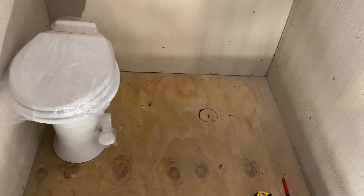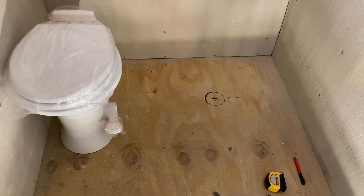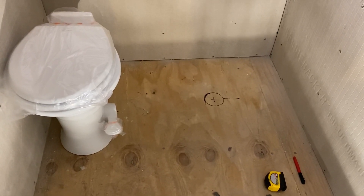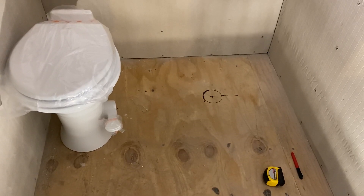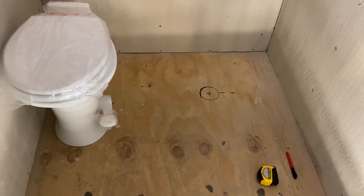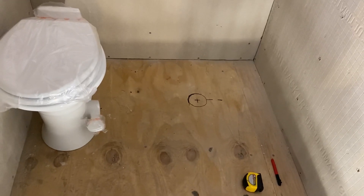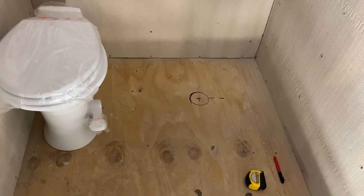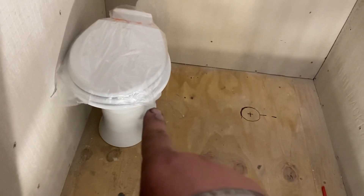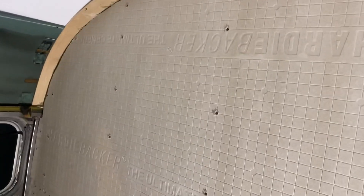We are marking the toilet flange position and getting ready to penetrate through the floor. That is going to be 15.5 inches from the side wall and 13 inches from the back wall. Twelve inches is kind of the minimum for code, but we gave an extra inch just because we have a curved wall back there. We don't want to take up too much room because the shower drain is going to be on this side over here.